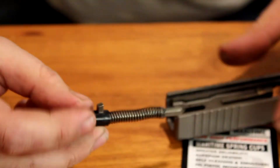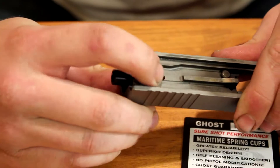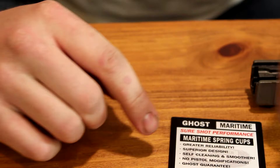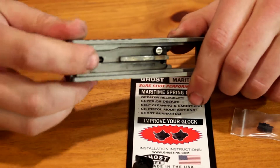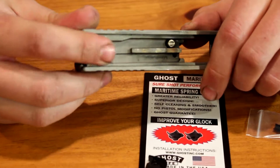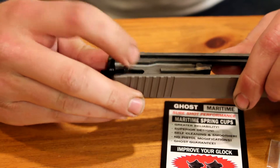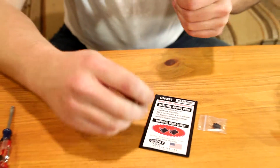Now that those are installed, verify that everything's going to go in smoothly — they should move back and forth freely. I did have to take a little fine sandpaper and sand around the outside of them; they were a little sticky before and I just wanted everything to be a hundred percent smooth. As you can see, they move in there just fine.